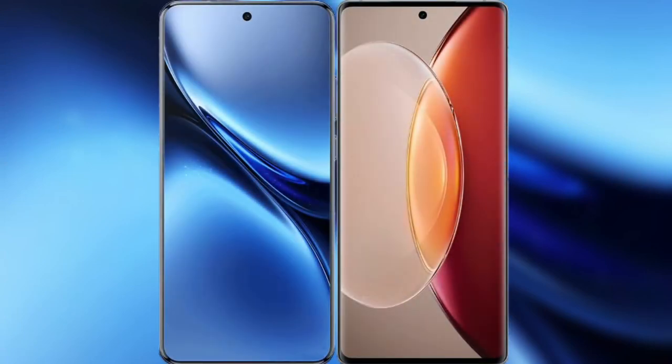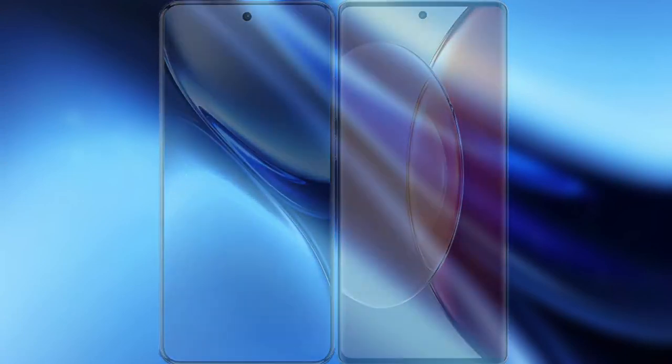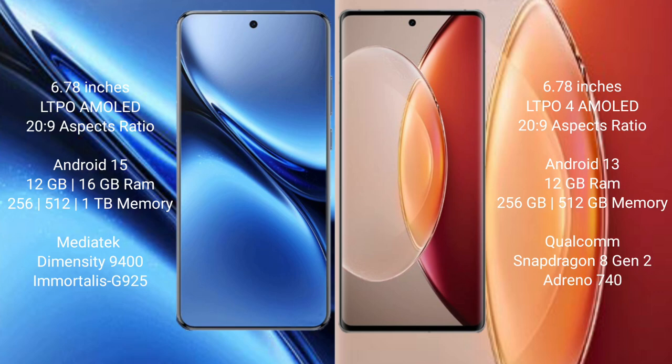Comparing the new Vivo X200 Pro with the Vivo X90 Pro Plus. Vivo X200 Pro features a 6.78-inch LTPO AMOLED display with 2K resolution. Vivo X90 Pro Plus also features a 6.78-inch LTPO AMOLED display with 2K resolution.